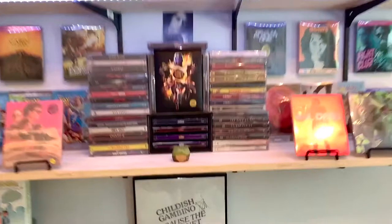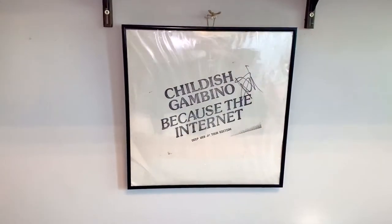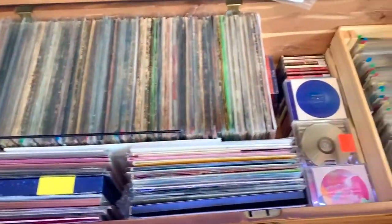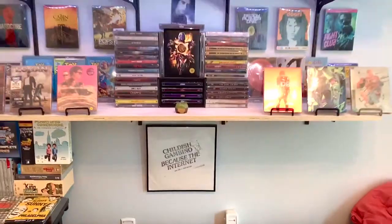Oh yeah, and I also framed my holy grail of vinyl and put it down here just so that I could have it right front and center. And then in my chest down here is actually all my other records. Here they all are. As you can see, my collections are definitely taking up my whole room here.